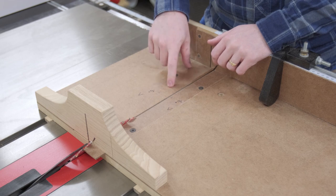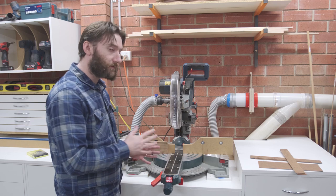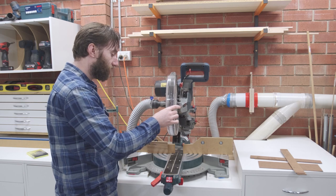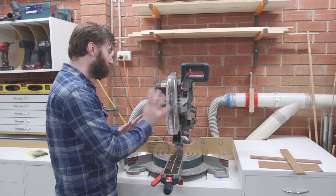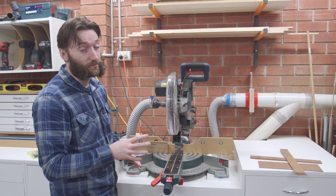This type of crosscut sled also allows me to do dado cuts. You could do all of this just on the miter saw, but there are a couple of issues — at least with my saw — that make me a little reluctant. First, when I advance the saw head it has a tendency to move out a little bit. This can be adjusted, but it's a bit of a pain, and I primarily use the miter saw for breaking down rough stock.